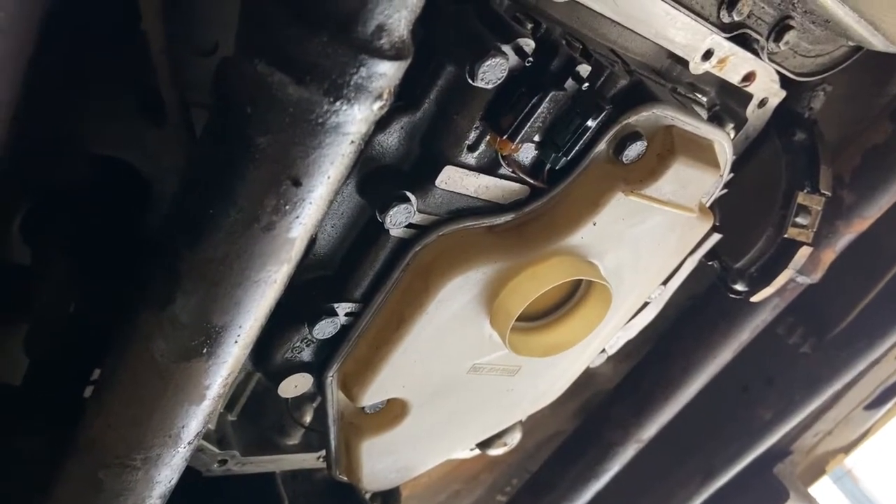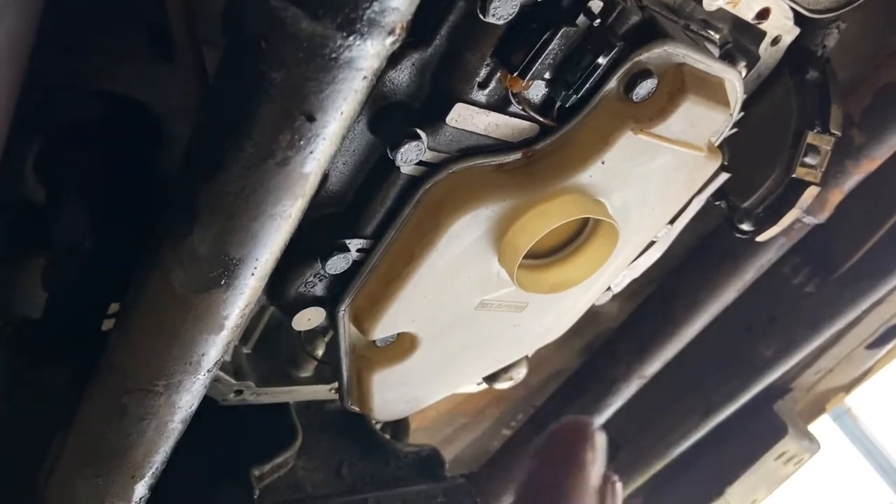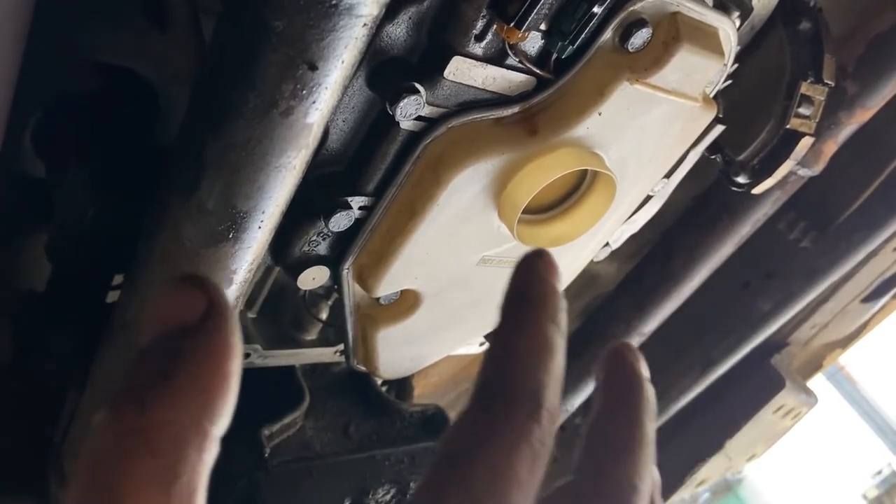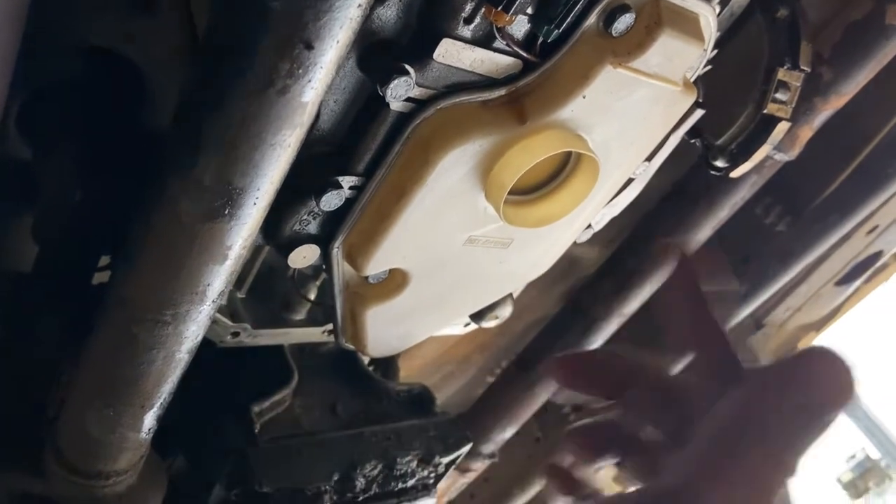Okay, so this is video two. I didn't record how I pulled the pan, but I'm going to explain what I actually do when I work on this, while the pan is draining.